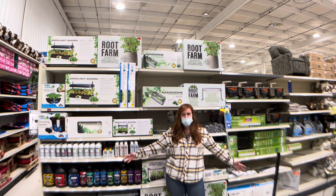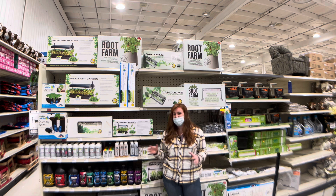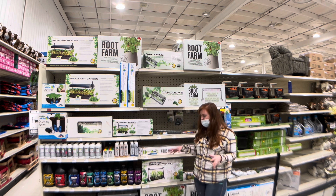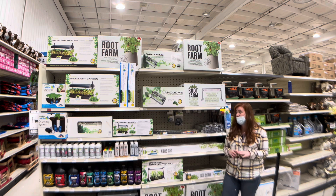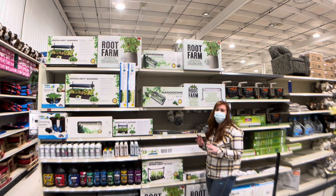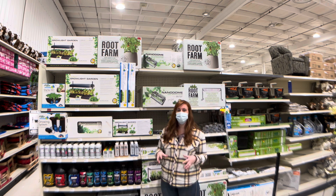We are here inside PB Mart and this is their entire selection of indoor gardening gear. It's insane — they have so much stuff and so many different options. But how do you choose what's best for you? Ultimately it depends on what you're trying to grow. To start off, you want to choose a way to start your seedlings.